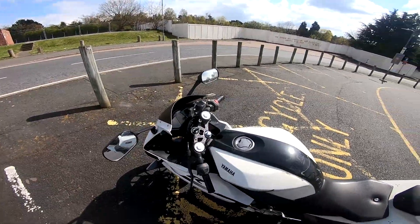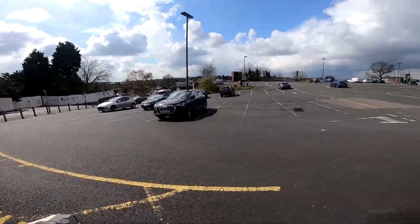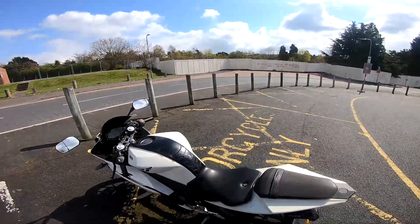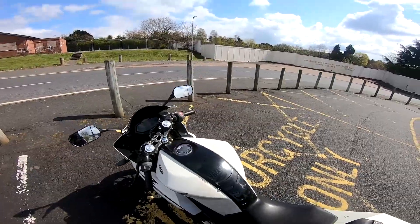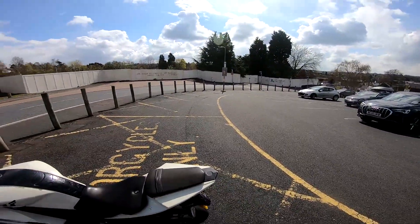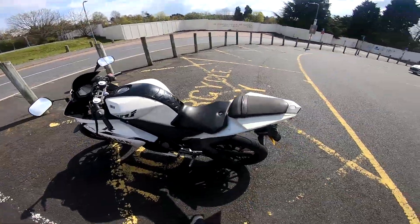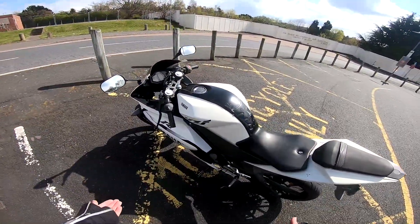When I started riding, I was self-taught. Because I already had my CBT, I could just jump on this if I wanted to. But I'd never ridden a geared bike, so I was self-taught through YouTube videos, which is why I'm making this one — so I can teach you guys what I wish I knew when I started riding.